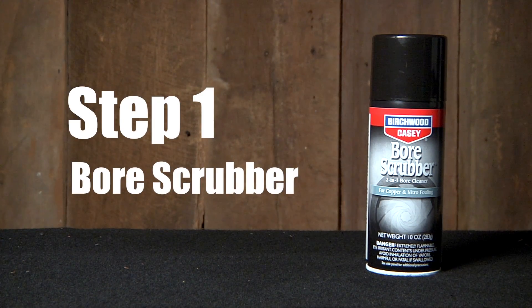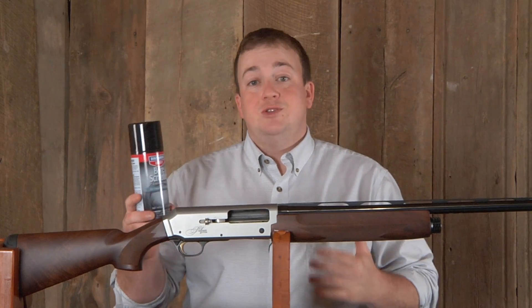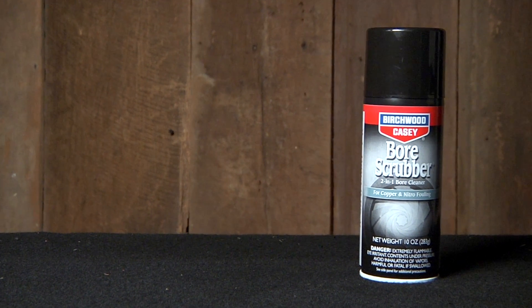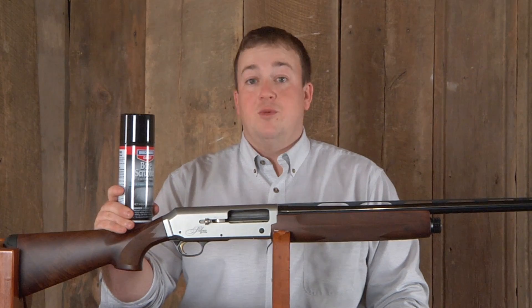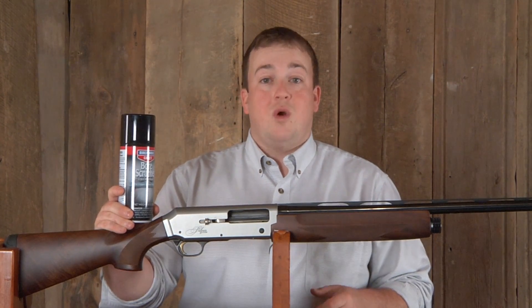Step 1: bore scrubber. Now to start cleaning your firearm you're going to use bore scrubber two-in-one bore cleaner. This works great on pistols, shotguns, and rifles. It removes carbon, powder, lead and copper fouling, as well as plastic wad residue.